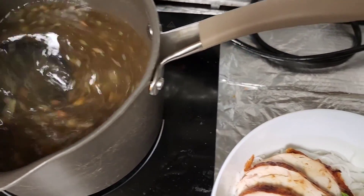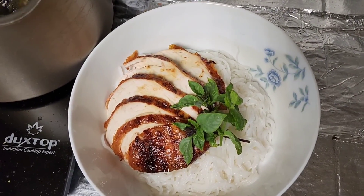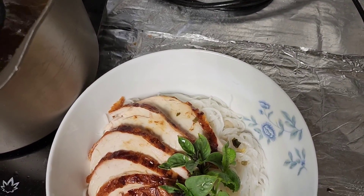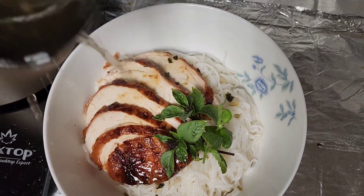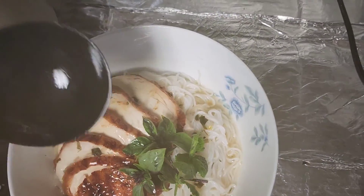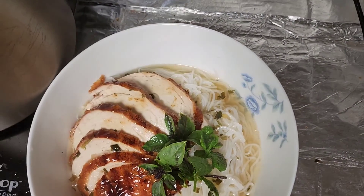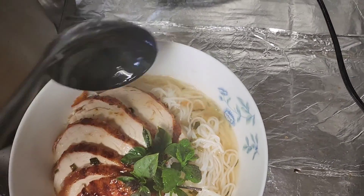Let's get the soup. Stir this up. Put this here so I don't spill it everywhere, and let's pour the soup in. Looks good. Give you a couple more spoons. There we go.